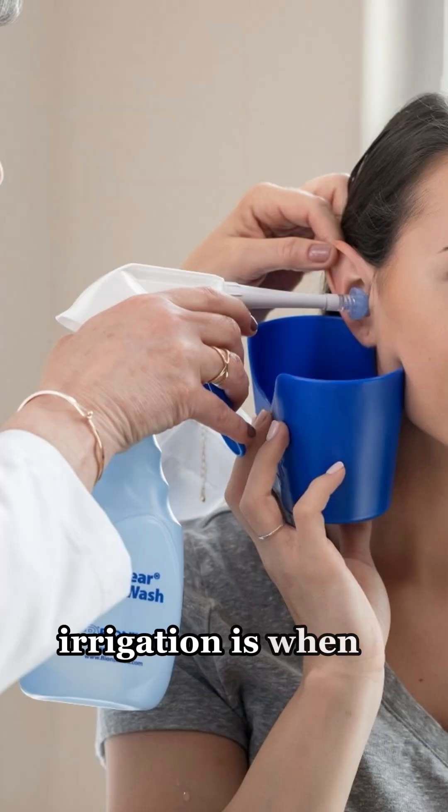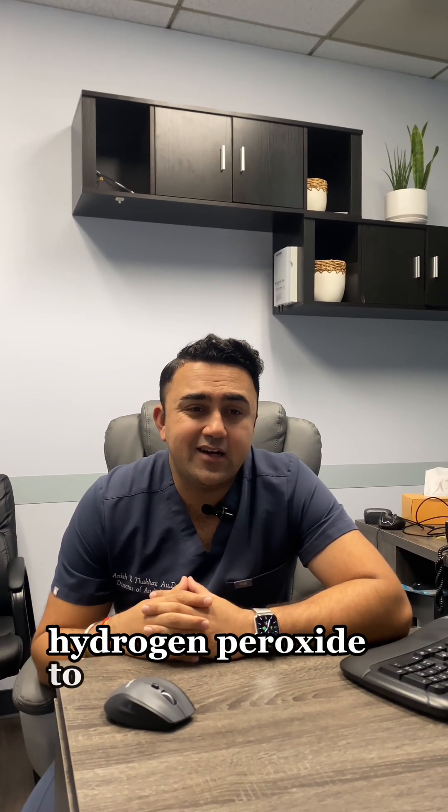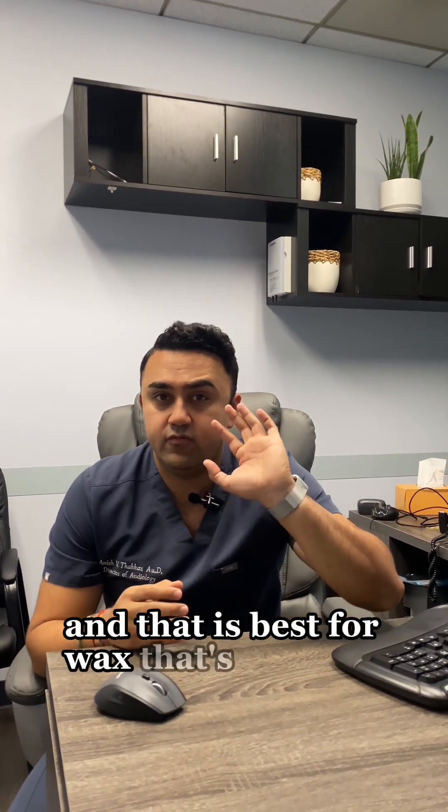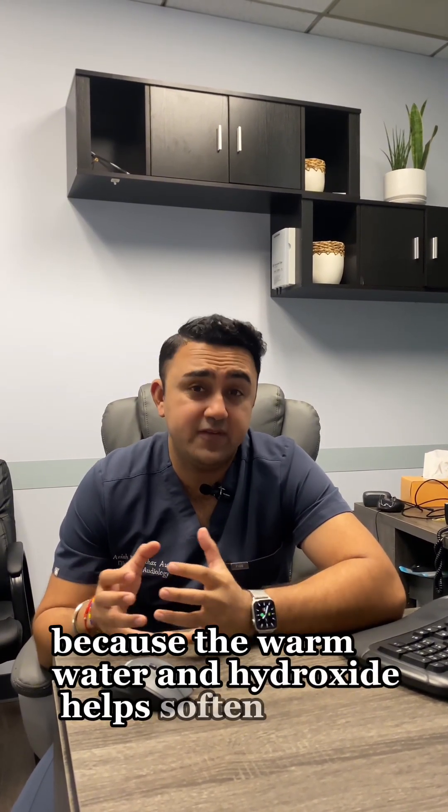Irrigation is when we use a mixture of warm water and hydrogen peroxide to kind of power wash the ear canal. That is best for wax that's deeper down near the eardrum or really hardened wax, because the warm water and hydrogen peroxide helps soften it.